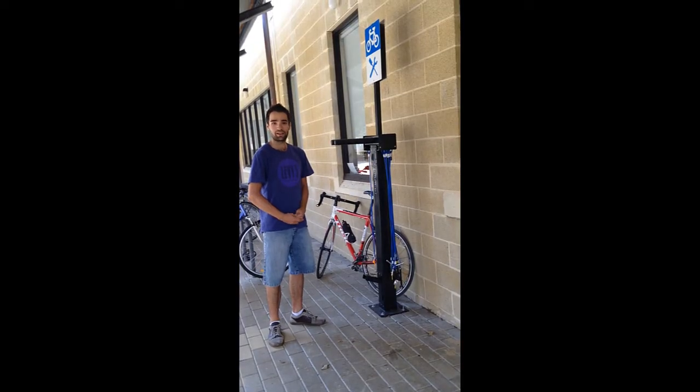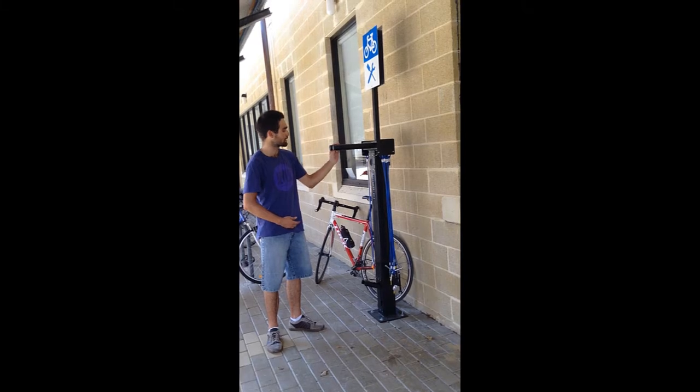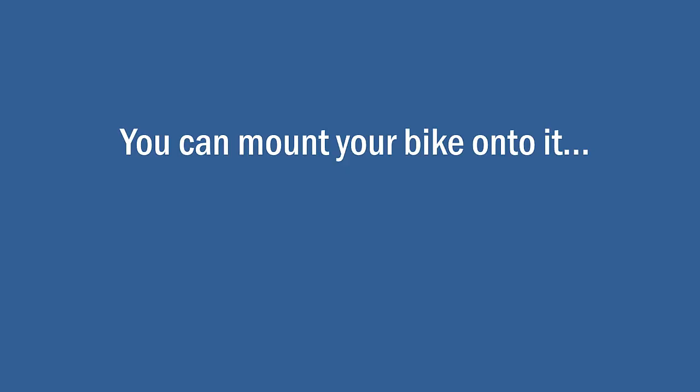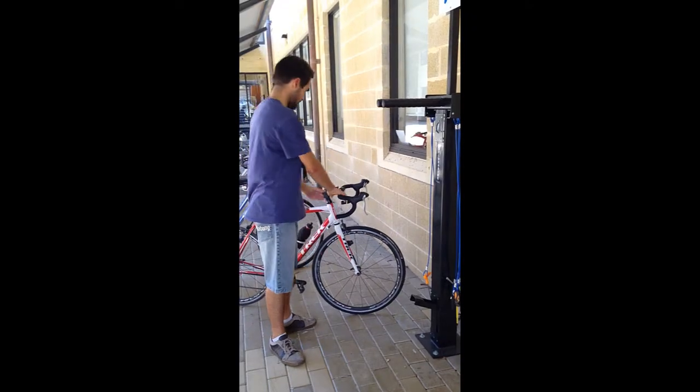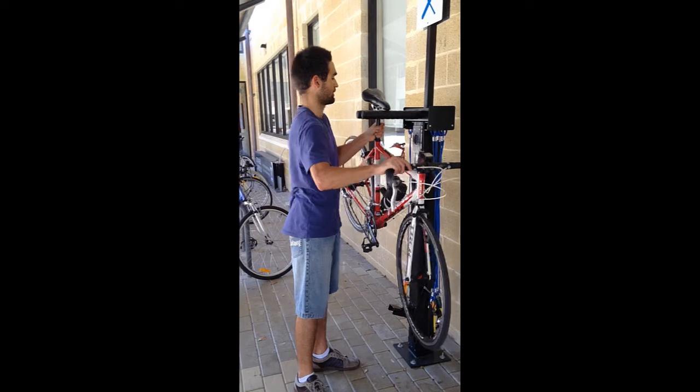Hey guys, my name's Lewis and I ride to uni very often, so I am very excited about this new repair stand at the front of Student Central. You can mount your bike onto this repair stand using these two rails here to make it a more ergonomic repair.